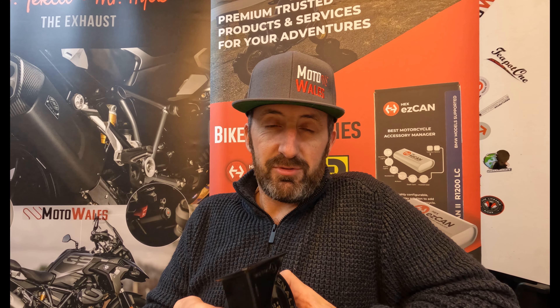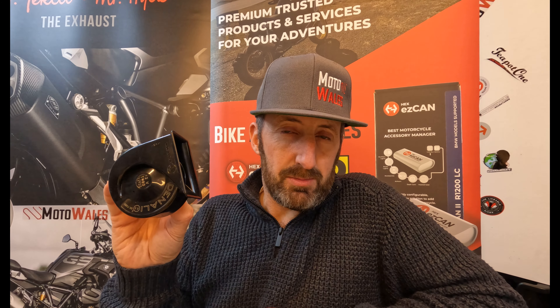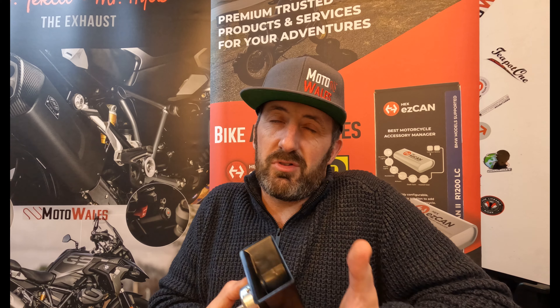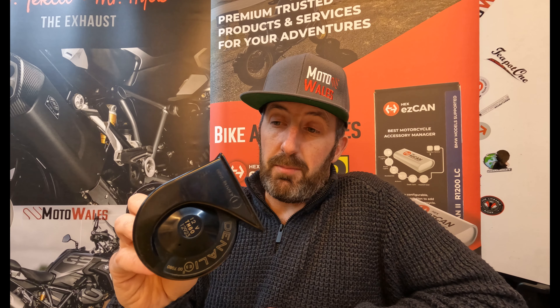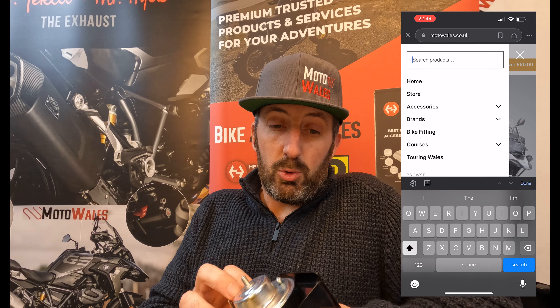They are absolutely a must. As a standard horn that comes on your bike, they're usually around 70 to 100 decibels — generally no more. They need to be light and cheap to manufacture and produce. Whereas these are the same weight, if not a little bit lighter in some cases, but 113 decibels at three feet. Absolutely awesome.